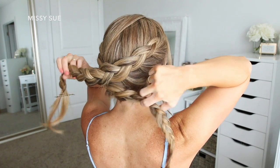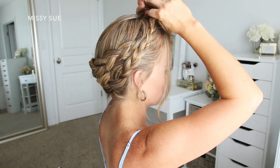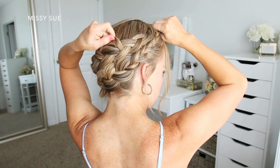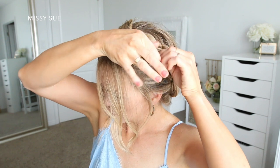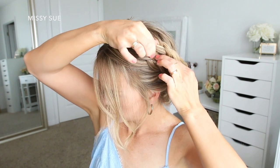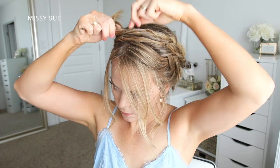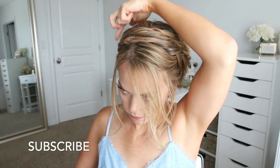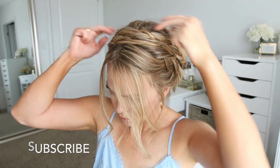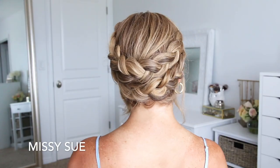Now I'm going to take both braids and wrap them around to the front of my head. I'm going to pinch and pull on different pieces of the braid so it's soft and I like the way they come together, then use the bobby pins from the ends of the braids to pin the hair in place. I didn't want to braid all the way to the bottom since the braids get so skinny, so I actually just twist the hair at the end. I make sure to hide the bobby pins as best I can by sliding them into the hair and then under the braid.